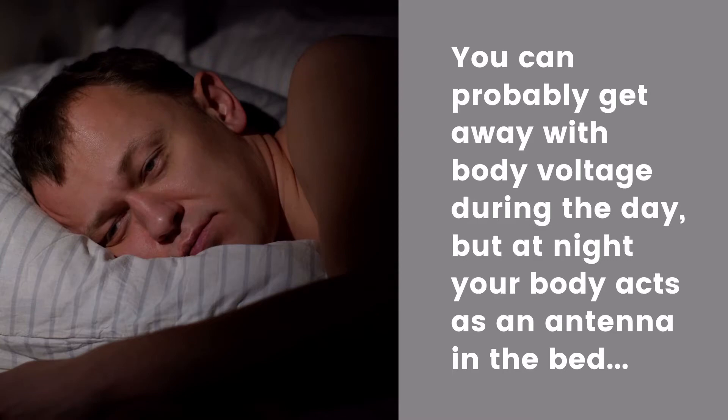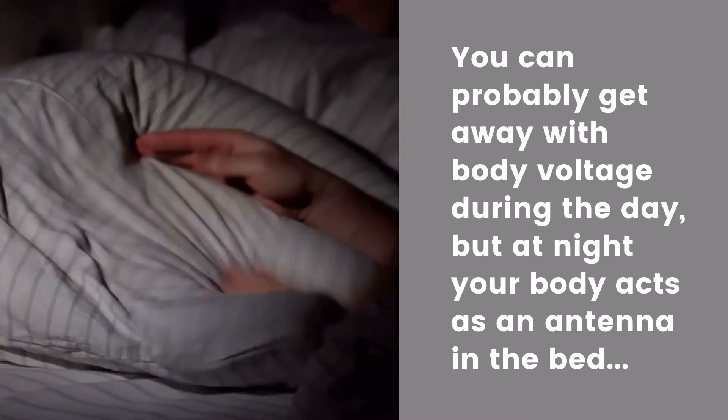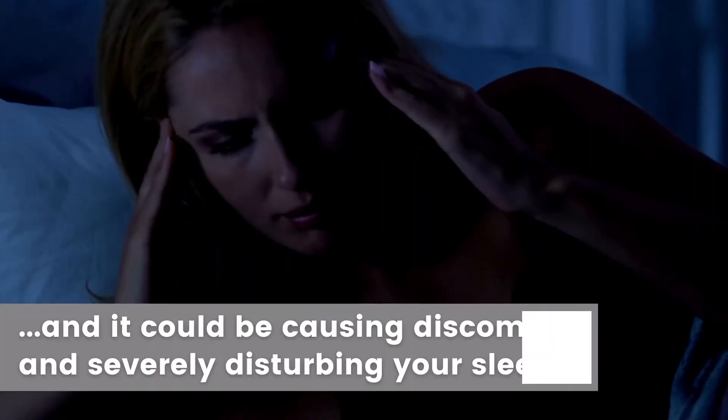Levels above 20 millivolts should always be avoided. Although you can probably get away with body voltage during the day, at night your body acts as an antenna in the bed and could cause discomfort and disturb your sleep.